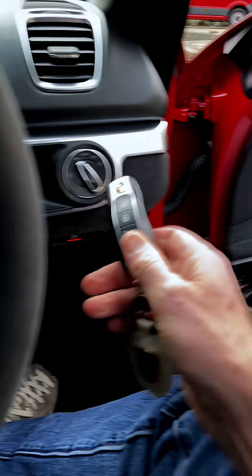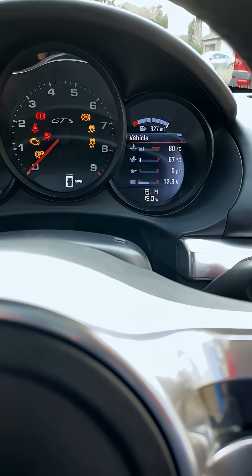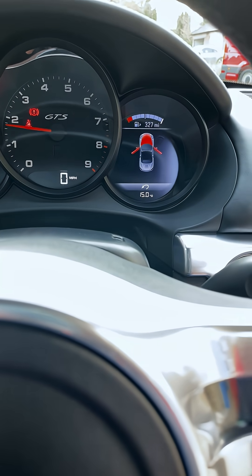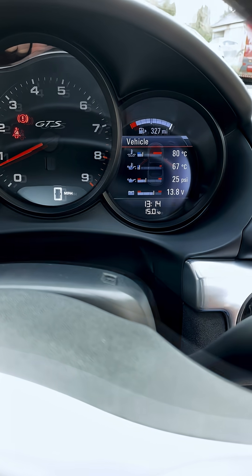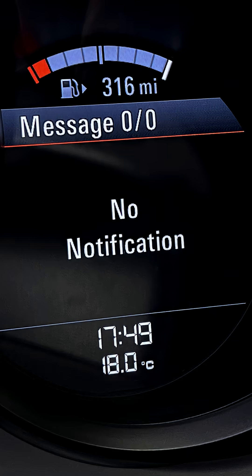And the moment of truth. Let's put the key in. We are off the ramp. Let's see what happens. I haven't even had to start the car — there's no error message. Let's start the car. I've got doors and front open but I have not got either an active message or the warning triangle. So we are looking good.